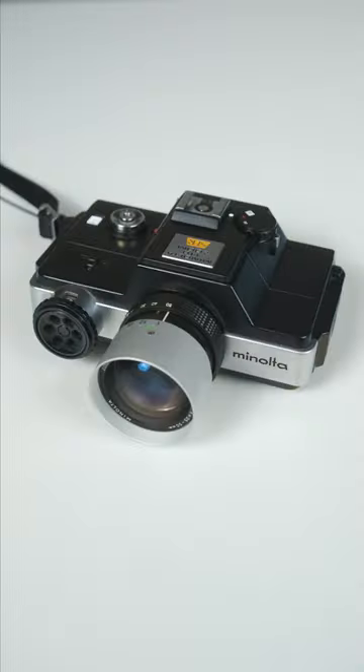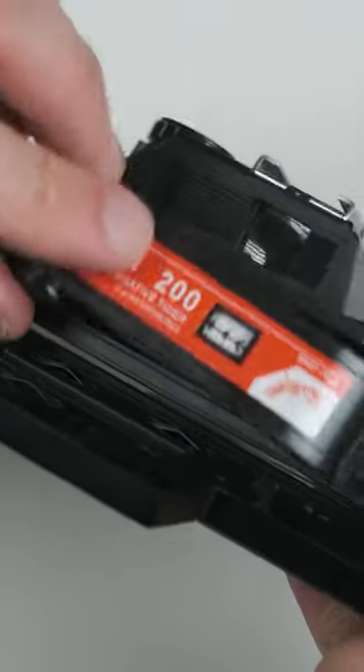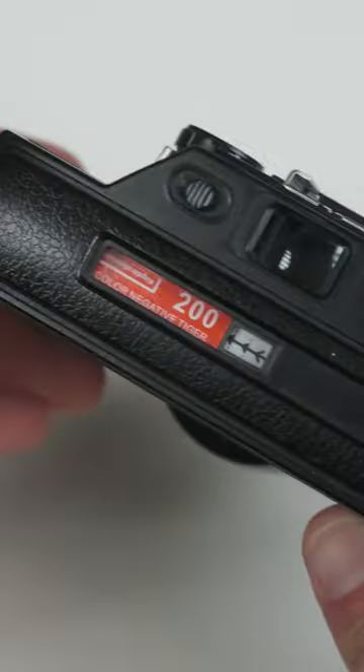Hi, I'm Matt and this is one heck of a camera — the Minolta 110 Zoom SLR. It was made in Japan and produced from 1976 to 1979, and uses 110 film, which thanks to Lomography can still be found pretty easily.